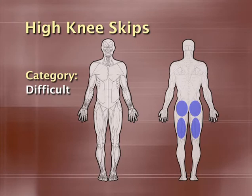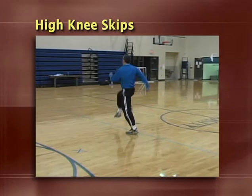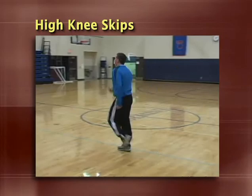High knee skips are a progression from the high knee walks we performed earlier, but we're picking up the speed considerably and adding some arm action to give you a little more bang for your buck. Everyone should know how to skip from the time they're in grade school — just exaggerate the movement by really getting the knees up and emphasizing arm action. It's tough to skip incorrectly if you know how to do it, but specifically for this movement, make sure you're getting the knees high enough and using your arms. The most common mistake is that athletes just get lazy and don't complete each rep properly.